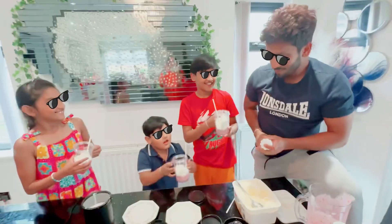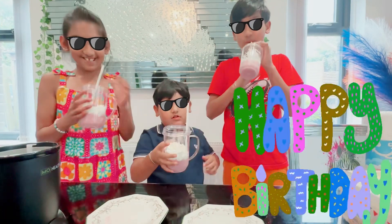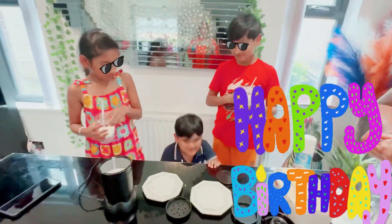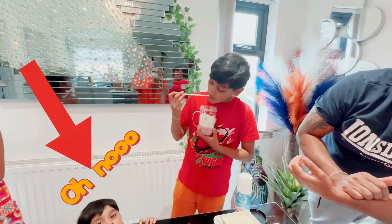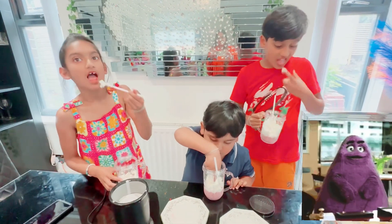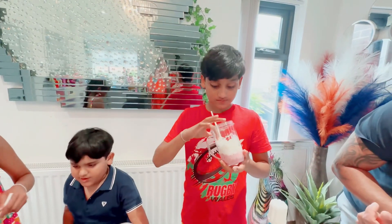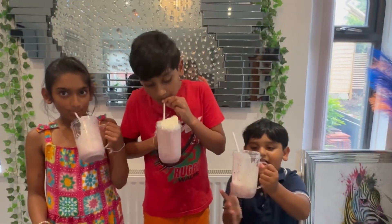Drink it! Happy birthday! Wait till Mali gets hers too. Ready? How's it taste? How's it taste? It tastes bad? Why? Because I don't like it. Oh, you're not supposed to say it tastes bad! I like the cream. How's the raspberry and blueberry? I'm trying to make Mr. Cream happy guys, but might be too late. Let's see. Good job!